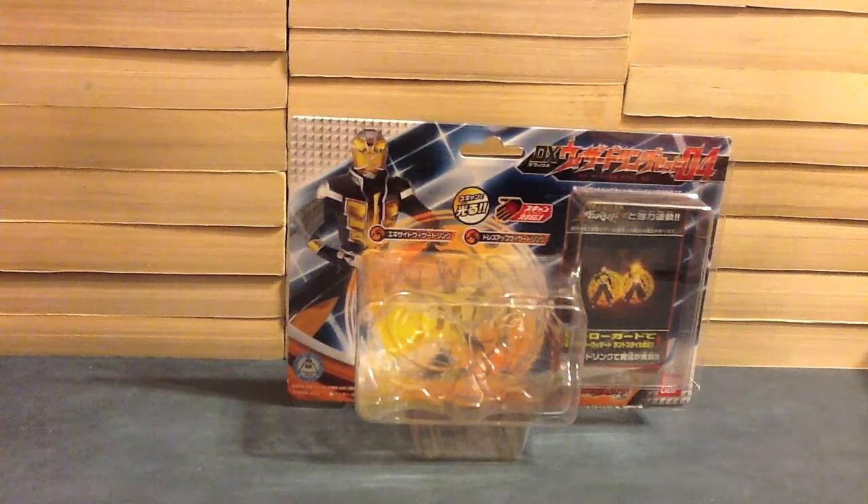Hello YouTube, JNMon2005 here with the review of the Kamen Rider Wizard DX Wizard Ring Set 04. That's right, we're up to four of these ring sets. This one is going to have Excite and Dress Up, and a Land Style card.